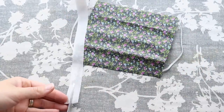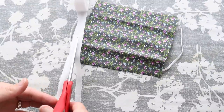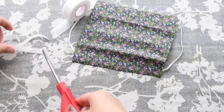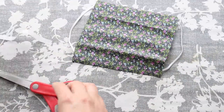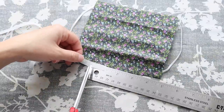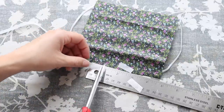We are going to cut our heat and bond adhesive in half — we only need small little strips for our pleats. Each pleat just needs a little one inch piece, so we're doing six one-inch pieces of this half-size heat and bond strip.